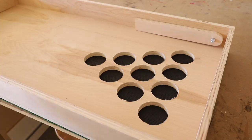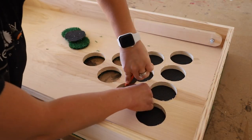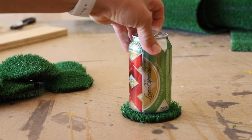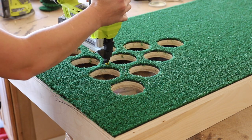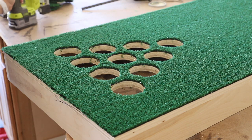I trimmed the excess turf from the sides, then cut out the turf where the holes were drilled. Don't throw those circles away though — they make for great coasters while you're outside enjoying playing this game with your friends. With the holes cut out, I added a few more staples in between all of them, just for a little extra security.